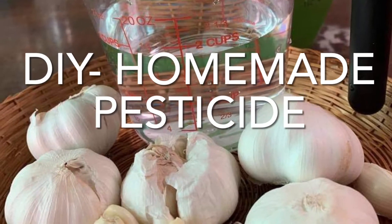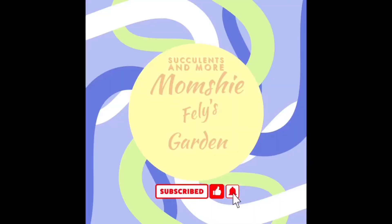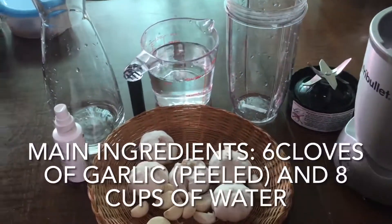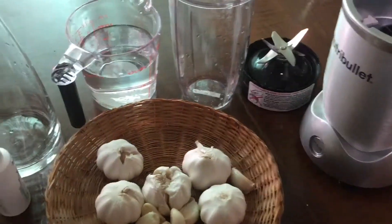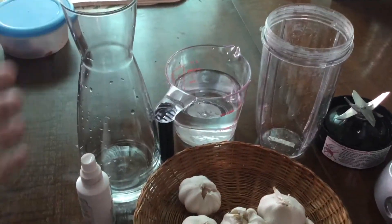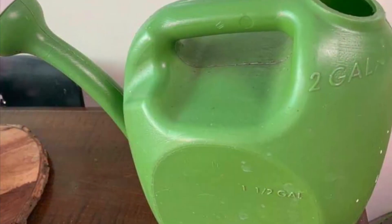Here is my DIY homemade pesticide recipe. Here are the ingredients: I'm going to use six cloves of garlic, water, a blender, measuring cup, spray bottle, strainer, and any large container for mixing.